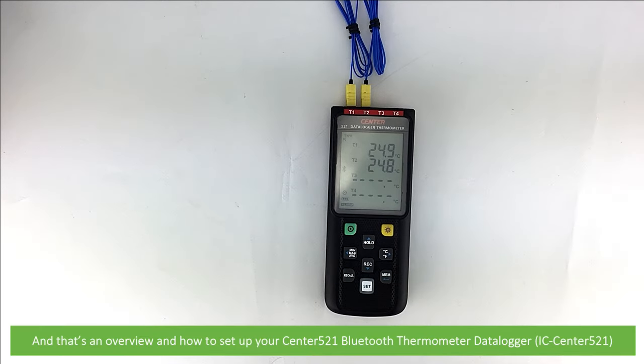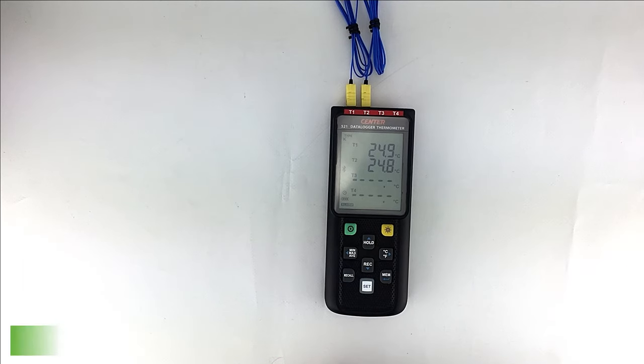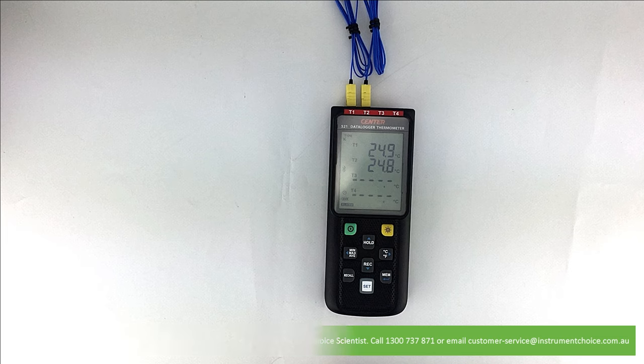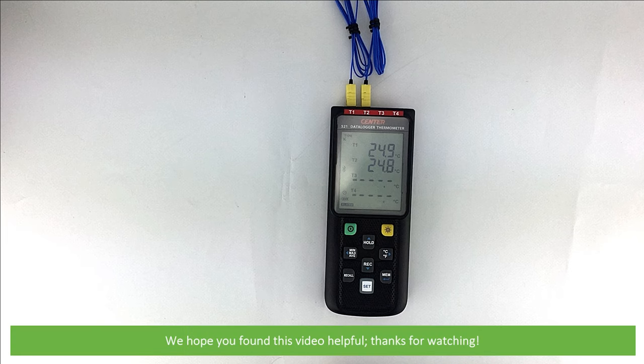And that's an overview on how to set up your Center 521 Bluetooth Thermometer Data Logger. For more information on this thermometer data logger, speak with an Instrument Choice scientist. Call 1300 737 871 or email customer-service at instrumentchoice.com.au. We hope that you found this video helpful. Thanks for watching.